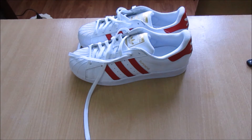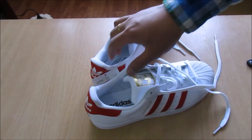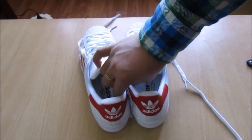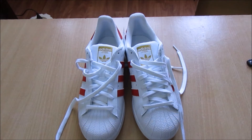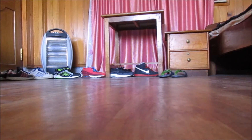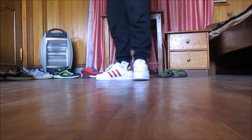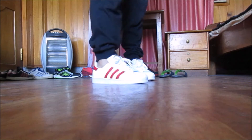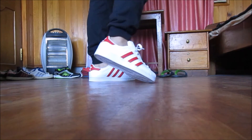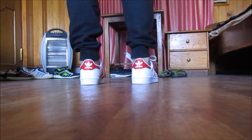All right, so let me show you guys quickly. Let me do a quick on-foot with the shoes - I'll be back guys. I like this shoe.